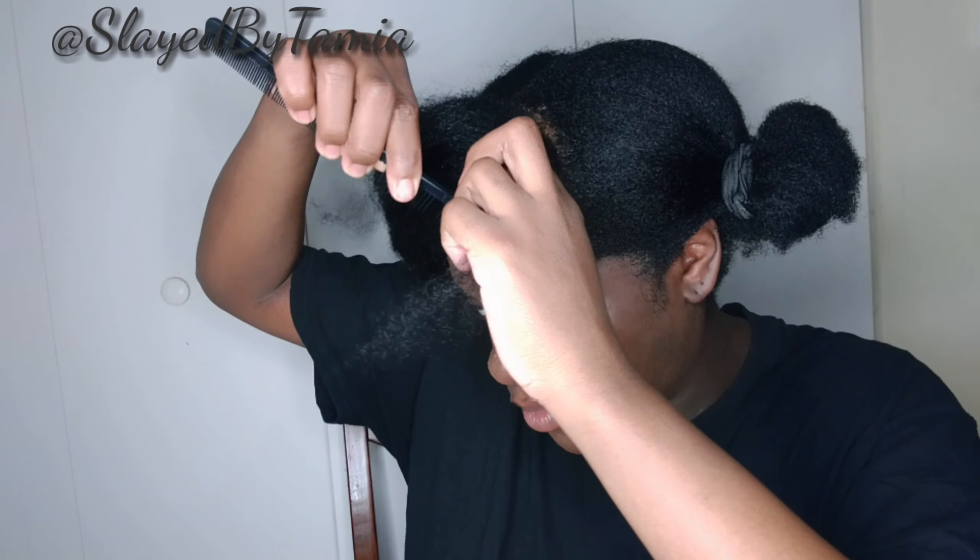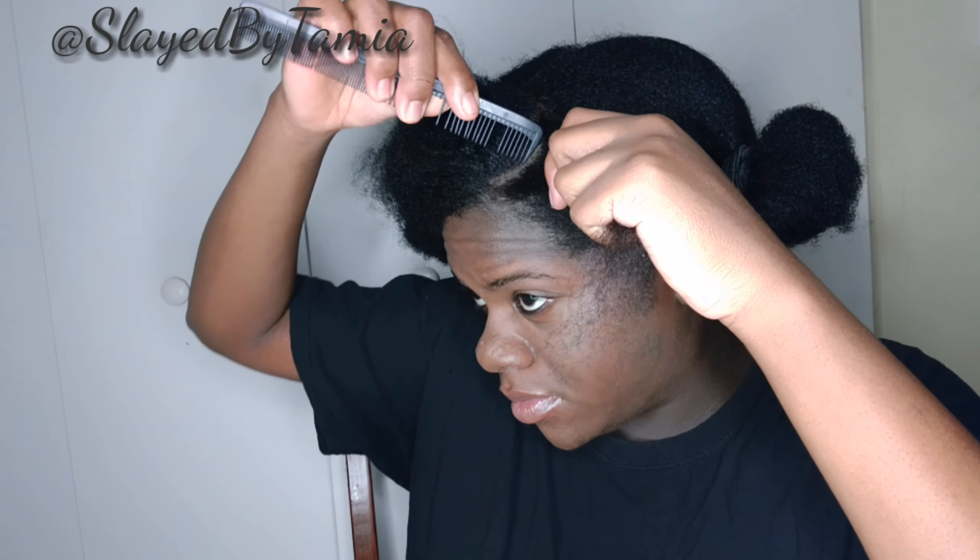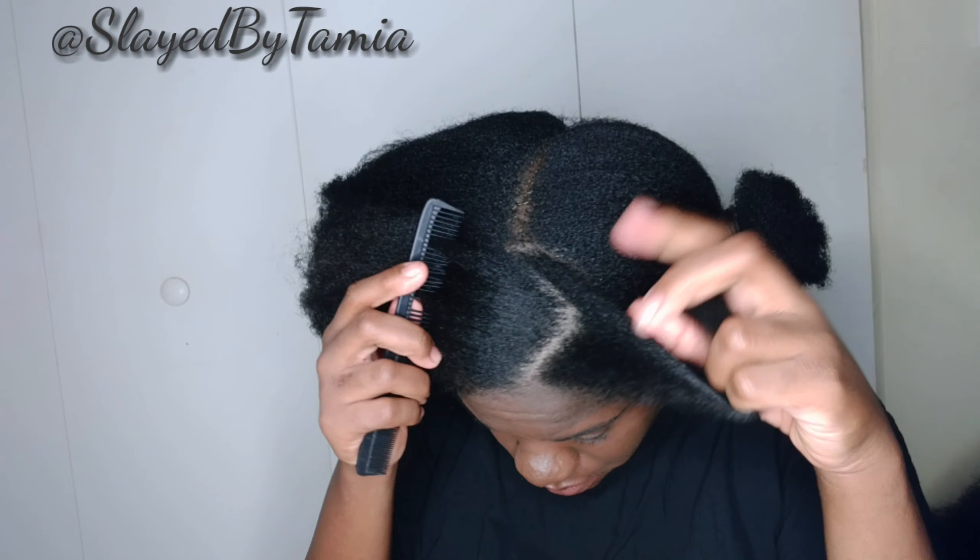These are my clip-ins that I reviewed in the other video. I just deep conditioned them and blew them out so that they can look more like my hair. This is going to be an easy protective style because I don't know when my baby's coming at this point, so I just need something already done to my head.